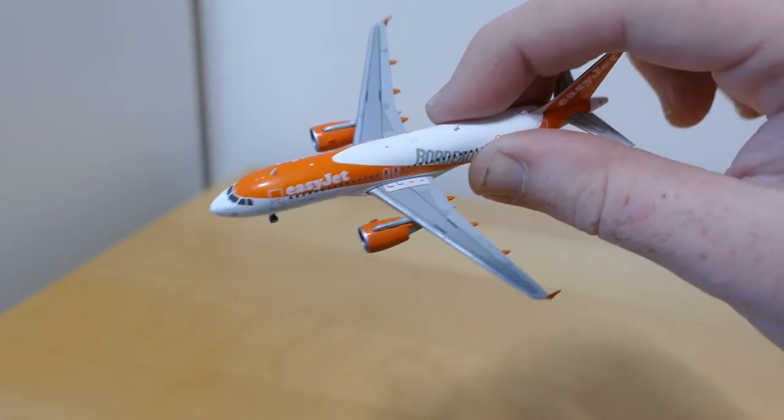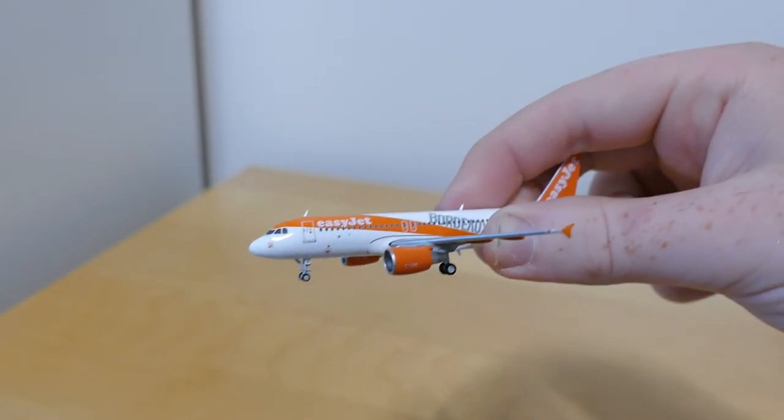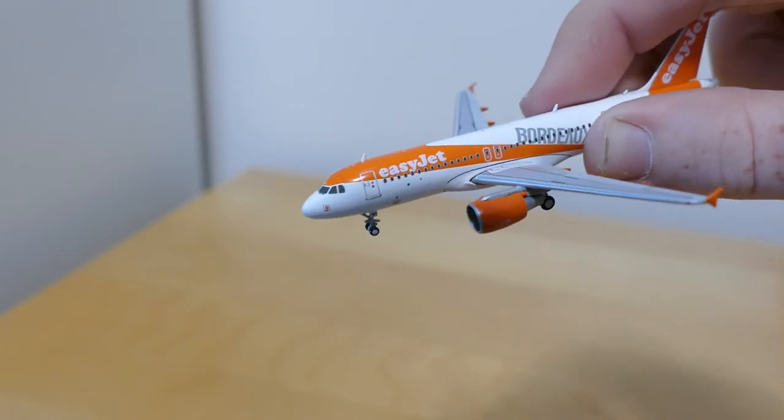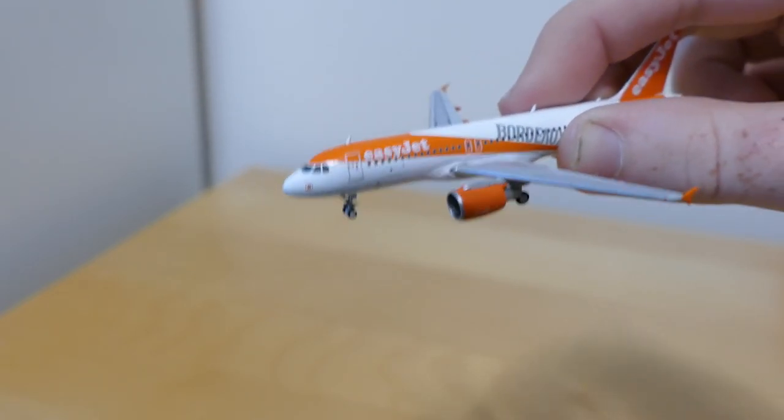Very nice model. It's basically a Gemini Jets mould. The cockpit windows could have been done a bit better, but apart from that it's a nice model all round.